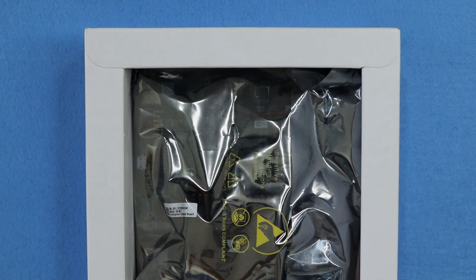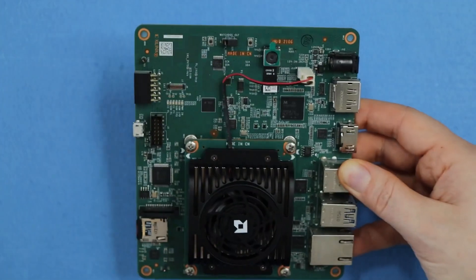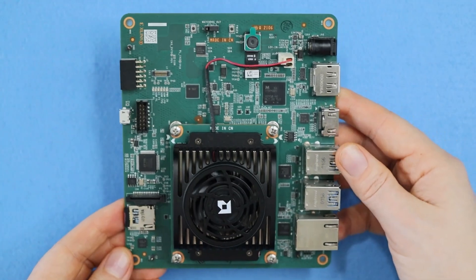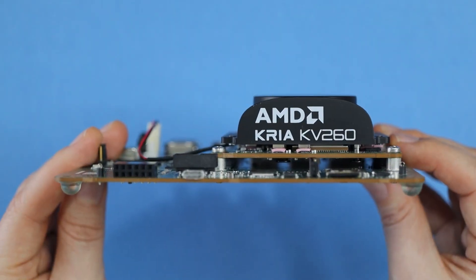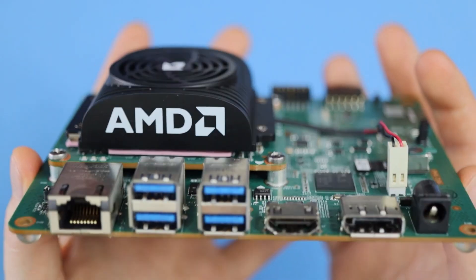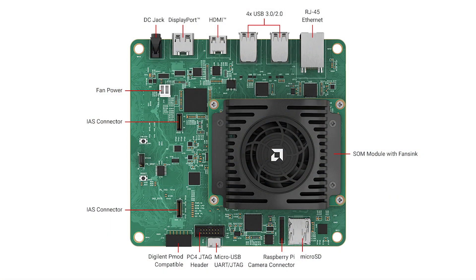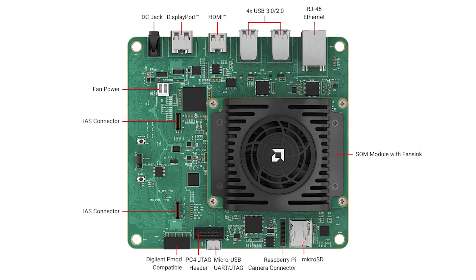Beneath the protective foam is our kit in its anti-ESD bag. The kit has also gotten a minor visual makeover, with a new black fan for active cooling over the SOM and carrier card. This revamped vision carrier card is where AMD has focused their efforts to further accelerate developers' time to market,